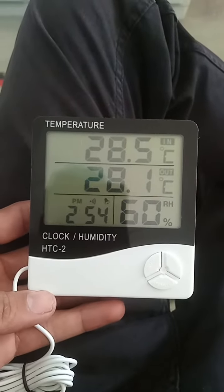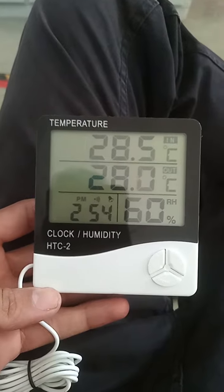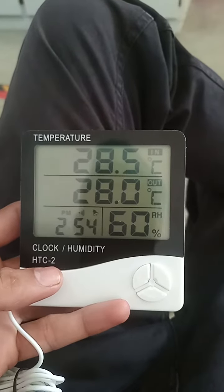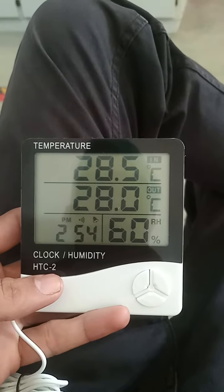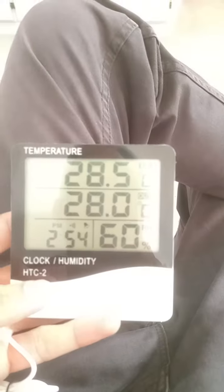Hi, today I will tell you about the HTC-2, that is Humidity, Temperature and Clock Controller. This is basically measuring temperature and humidity of the environment inside the hall, or you can say a room humidity.